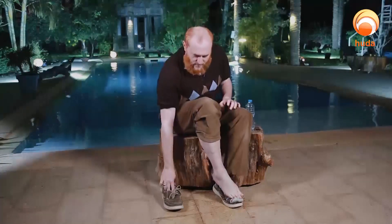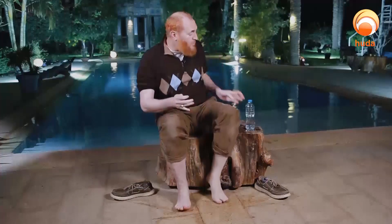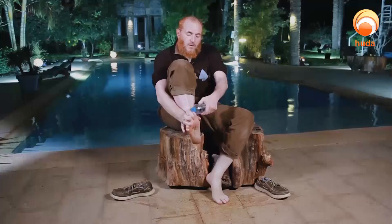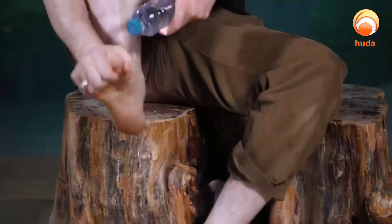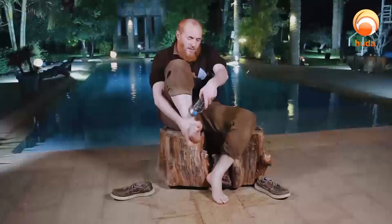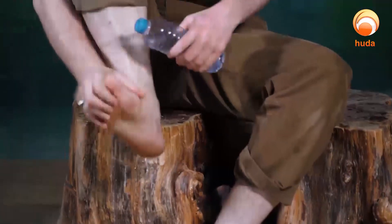Not even a quarter of a 60-milliliter bottle was used. Now let's show washing the feet — I'll roll up my pants and take off my socks. Then I wash my right foot first. There is a sunnah called takhleel — passing fingers between the toes — as we did when washing the hands and the beard. I've done it three times, and going a little above the ankles is even better.